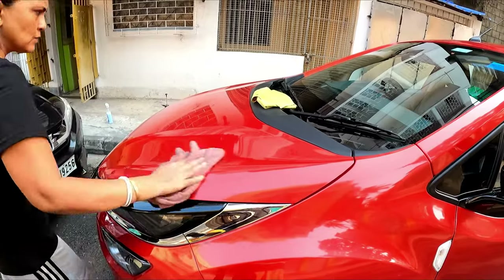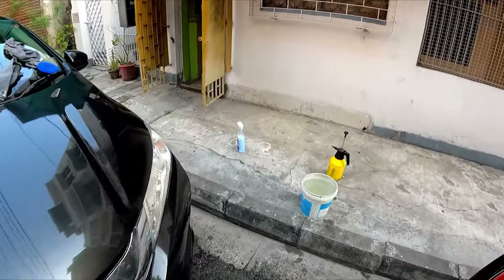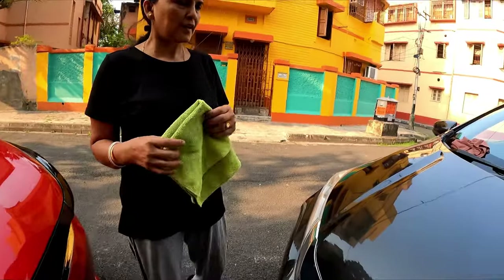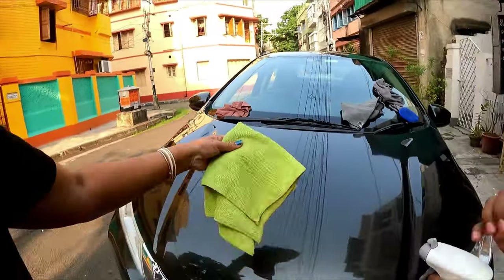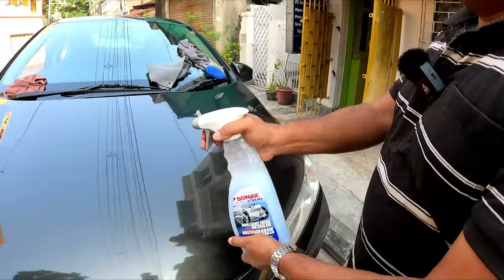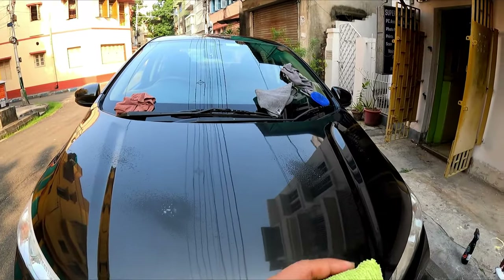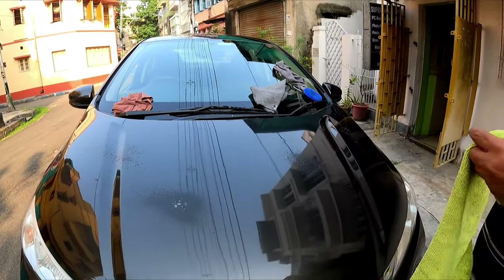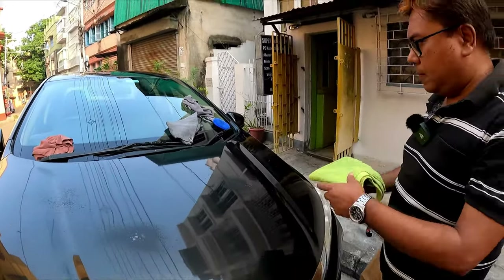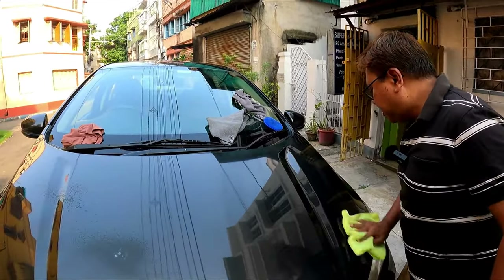We have finished this car. Now I will come to this particular car, where I will use the Sonax BHD. Now I will spread it over the entire bonnet. Here I am using a different cloth. The process is the same — do not over-spray.